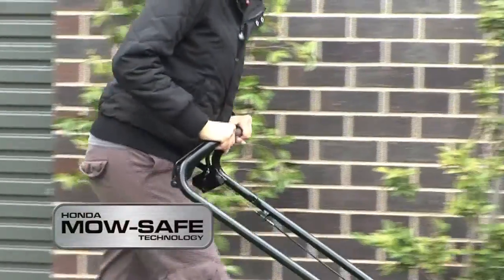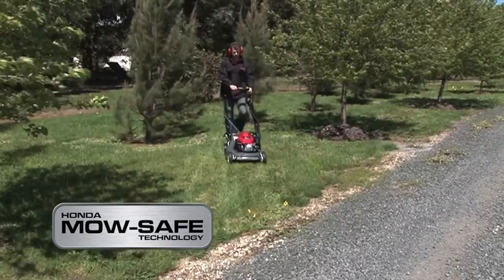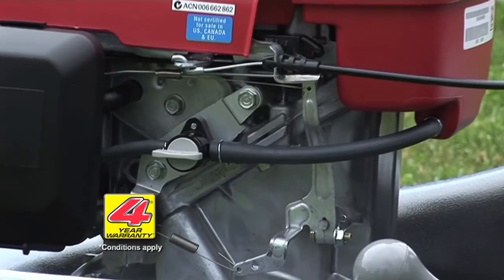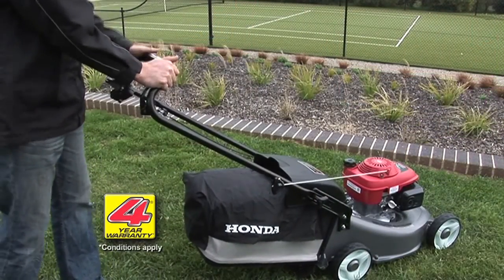Honda's MowSafe technology also makes them safer to use than ever before, with a simple lever ensuring the blades come to a stop within three seconds of being released. Honda's Auto Choke System means that your Easy Start Honda is now even easier to start in hot or cold conditions.